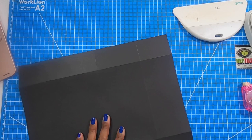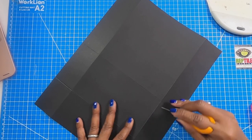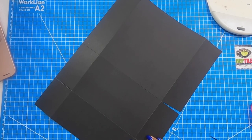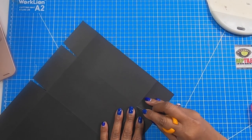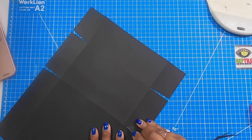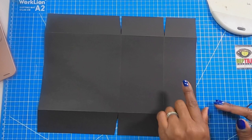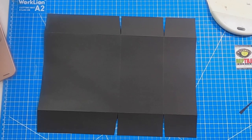Now we need to free up our tabs. I am just going to cut straight across here and angle in here just a little bit. I'll cut straight across here, angle in there, and then do the same thing on this side. So this is how that second piece should look. You're going to have a score at three and a score at four and we're going to flare out our tabs just like this.